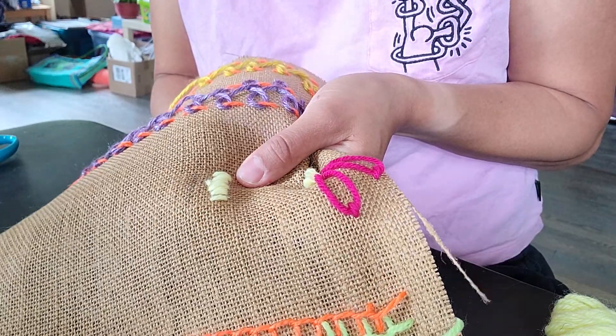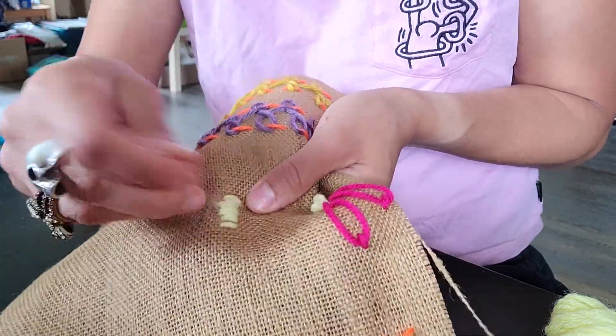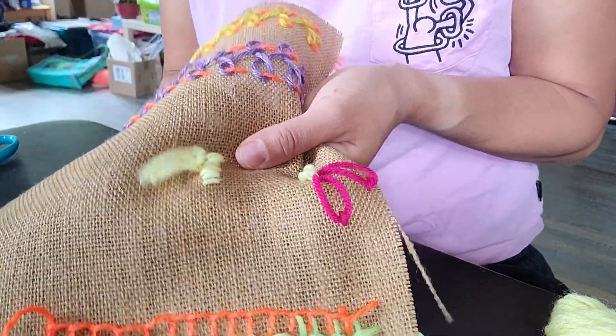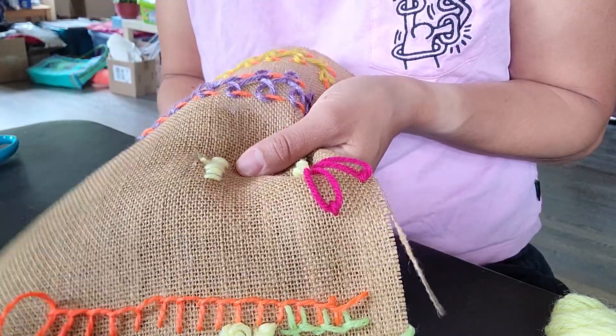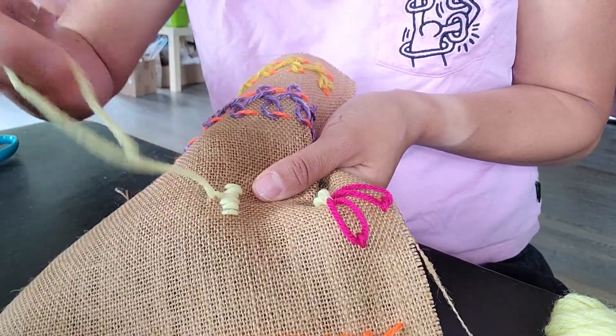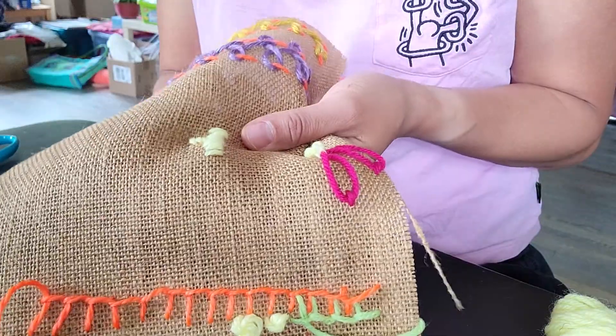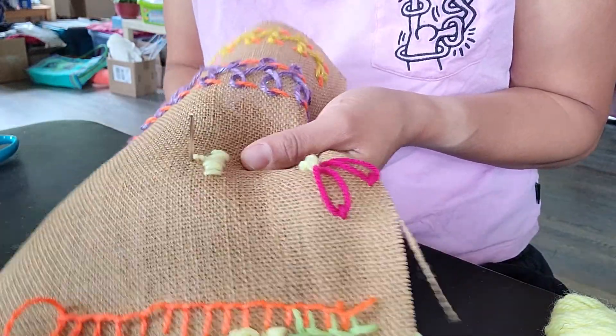It could be your initials, it could be a word, it could be a phrase. If you're interested in doing this, it's the kind of thing that if you have enough yarn on hand, you can do a lot. You just want your dashes to line up right next to each other like so.